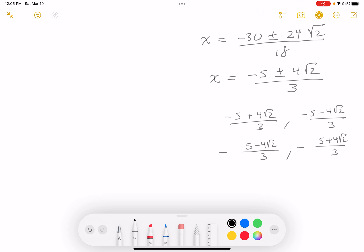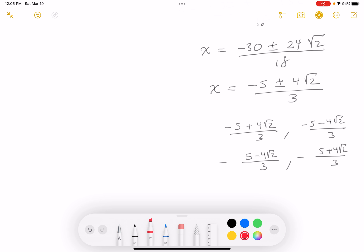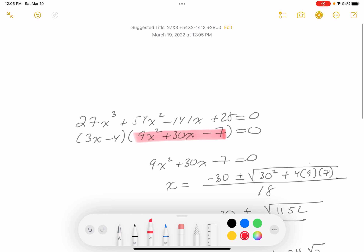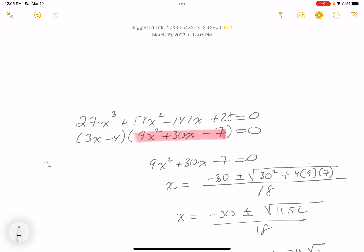These are the three roots of the problem. This is a root, this is a root, and the other root that was given to me was x = 4/3. So I have all three roots.